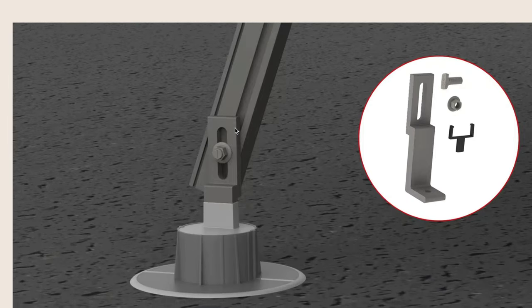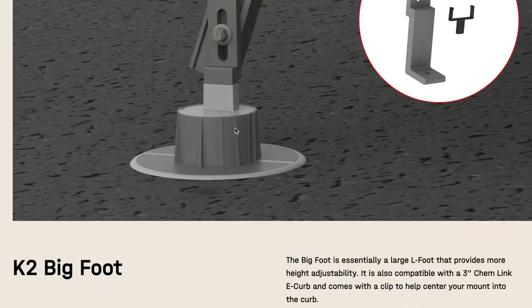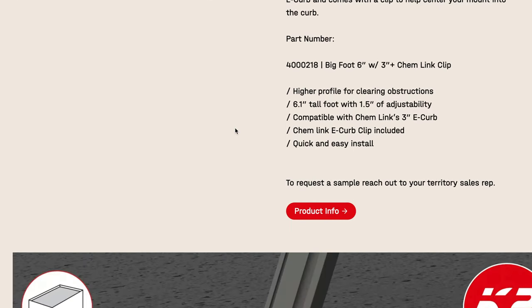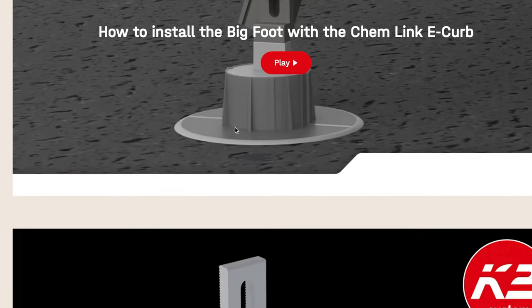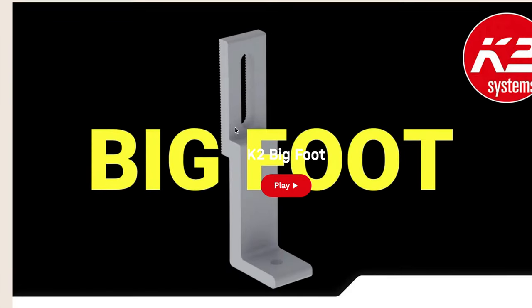They don't include a lag screw or a T-bolt with it because the whole idea with this product is to make it universal. They want to make it so that you can take this mount, get a 3-inch curb kit from Chemlink, get the Bigfoot from K2, and then order whatever saddle or T-bolt or whatever you need for that application and install it with any product. And that's something that I love.